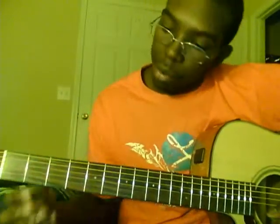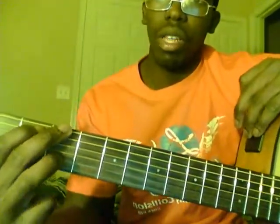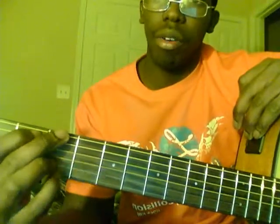Then take your ring finger, your third finger, and put it on the fifth string, third fret. Then take your pinky, your fourth finger, and put it on the sixth string, the high E string. That gives you the G chord. So to recap: second finger, third fret, first string; first finger, second fret, second string; third finger, fifth string, third fret; and fourth finger, sixth string, third fret. That's G.